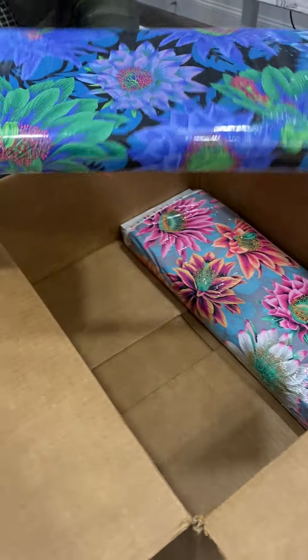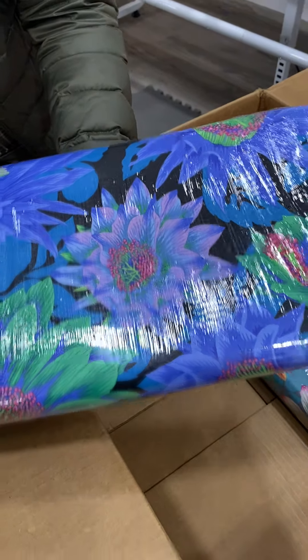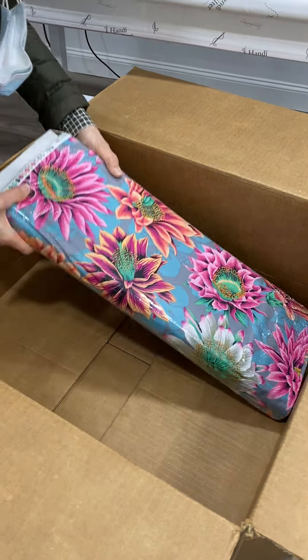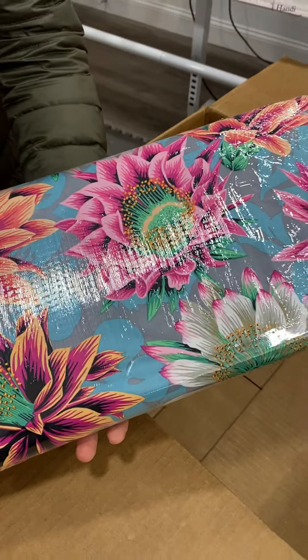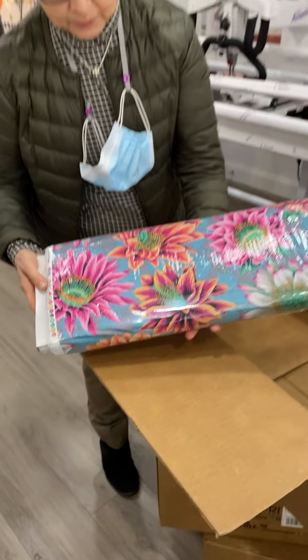Here's the Cactus Flower in the blue colorway — really dramatic and deep, it has a black background. And here it is in a pink and orange colorway with a very subtle gray and blue background on there.